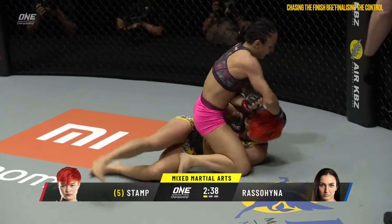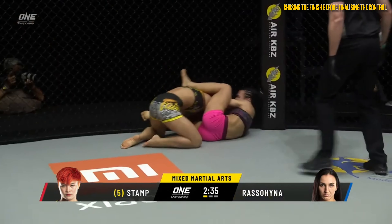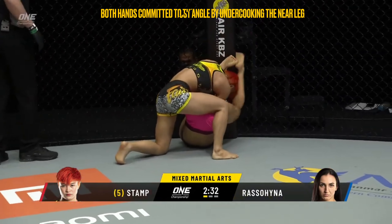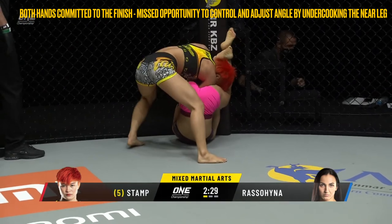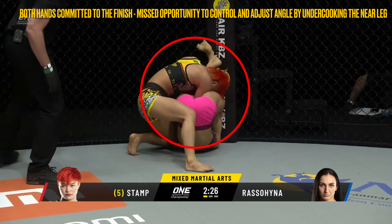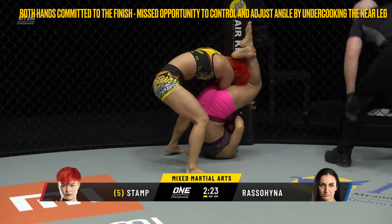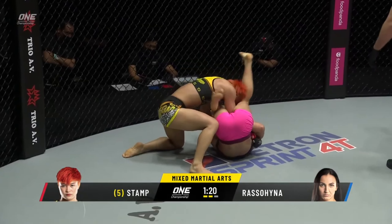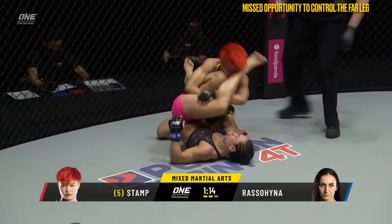The second technical point worth noting was the intricate balance between control and chasing the finish. Too much either way, and you either have all control and no threat of the submission, or you create a scenario where you're chasing the finish but losing control. When attacking the arm bar from bottom position, Russell-Hinja would commit both hands to the submission, which led to missed opportunities to secure more dominant control. Stamp's arm bar defence was focused on bringing their spines into alignment, as for the arm bar to be most effective, Russell-Hinja required their spines to be perpendicular or in the crossbody position. Utilising one arm to hook the near leg to maintain the angle, or swimming to the far leg when getting stacked, can allow you to flip your opponent over and chase the finish from a traditional Jujigatami position.